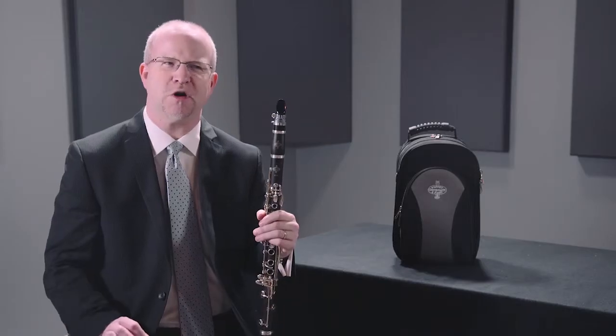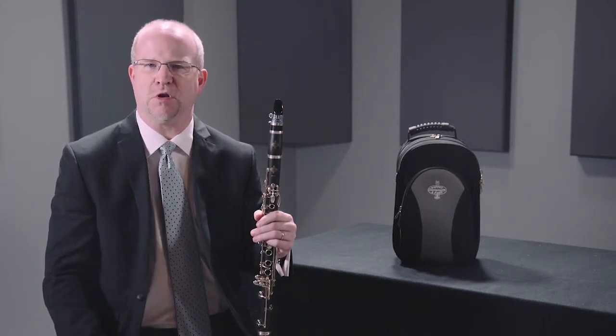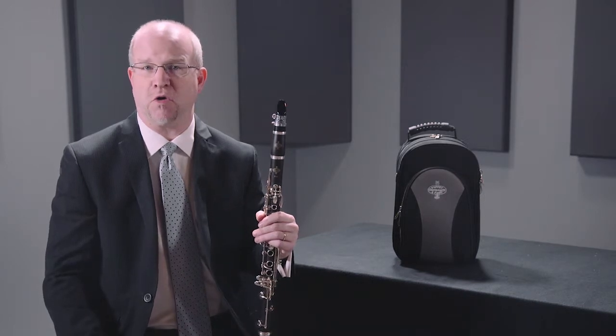This is based on the R13 with the polycylindrical bore that was revolutionized by Buffet Crampon in the 1950s. The bore is slightly larger than an R13, so it's going to be a little freer blowing and a little less resistance for young players that can get a sound right away.